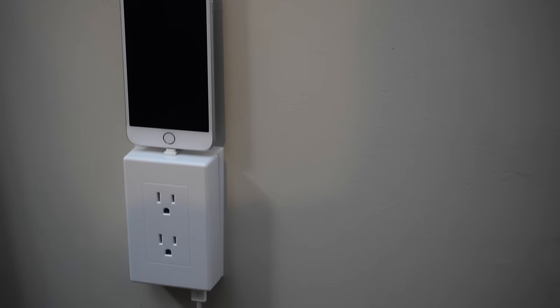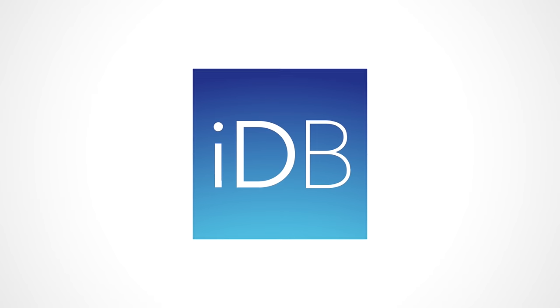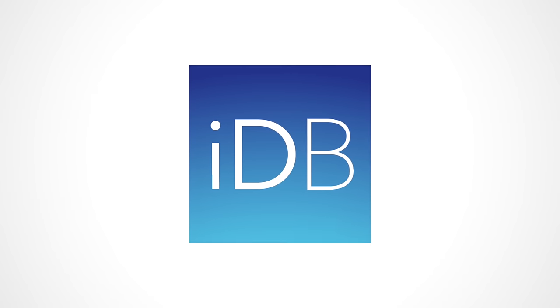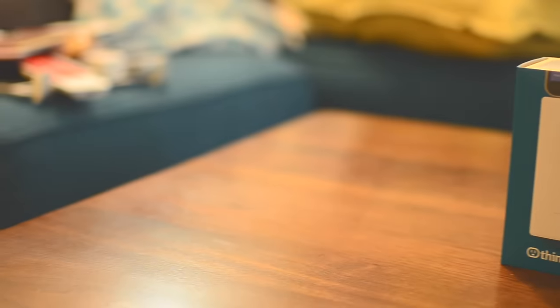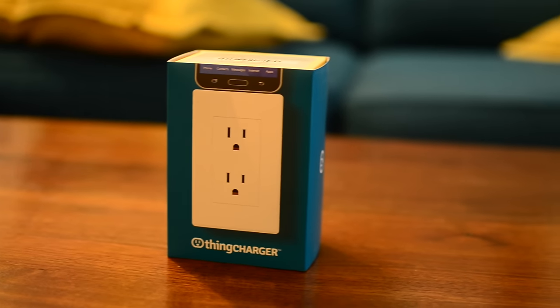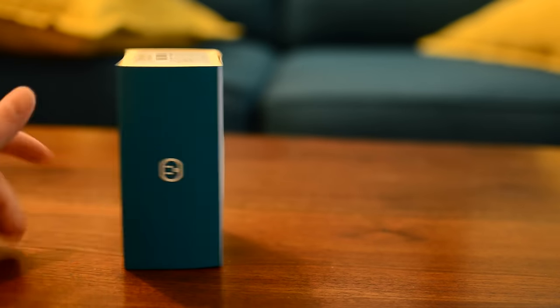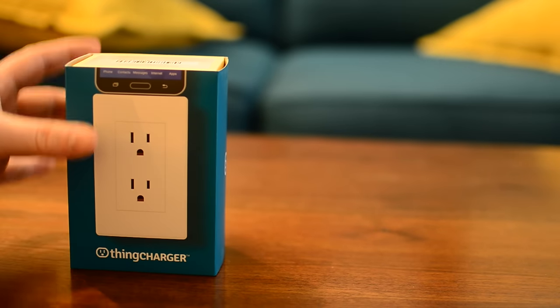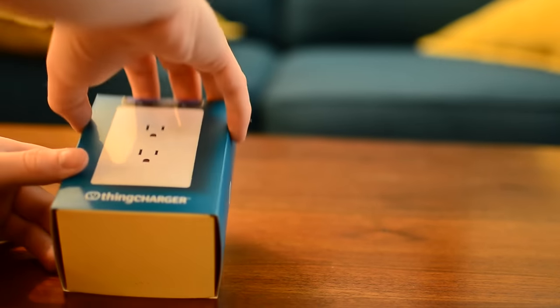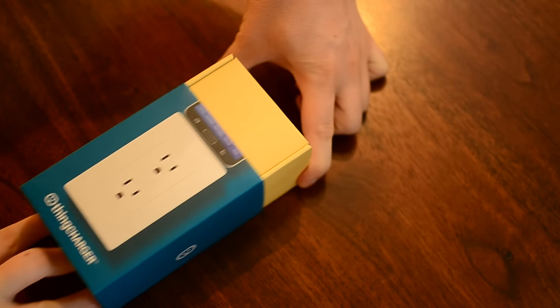The Thing Charger adds a dock and two USB ports to nearly any outlet. Hello everyone, it is Andrew here from iDownloadBlog. Today I have the Thing Charger. This is a small adapter that fits over top of pretty much any standard outlet, adds a dock to the top that works on Android, Blackberry, and of course Apple products, as well as two USB ports to the bottom.